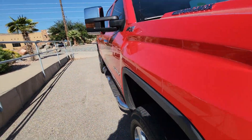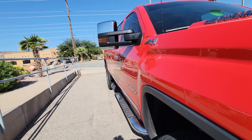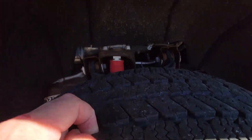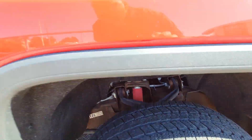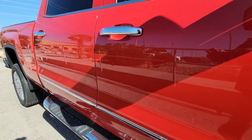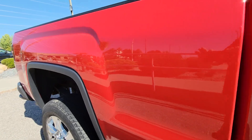Looking down the passenger side, don't see any door dings. Tread is decent. It is a 2500 with the running boards — everything's looking pretty clean.